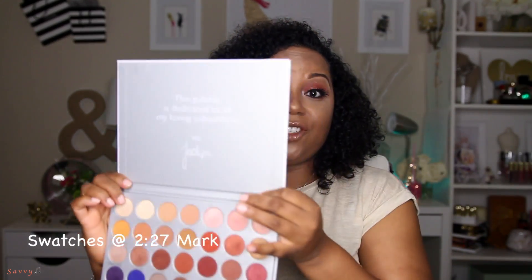As I'm talking I'll insert these swatches of the 35 shades. Here's the palette — my first impressions are very, very good. I have heard mixed reviews, but most of what I've heard has been positive. I have heard some people complain about things like the cover.